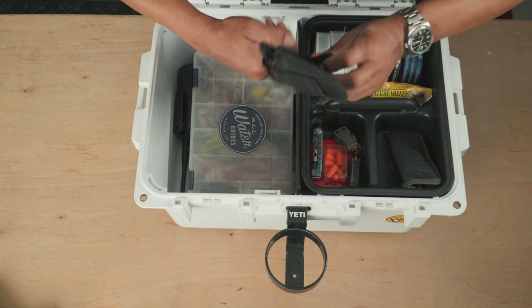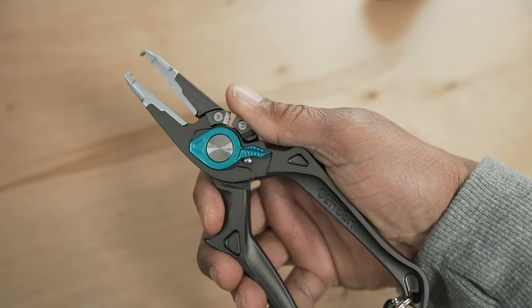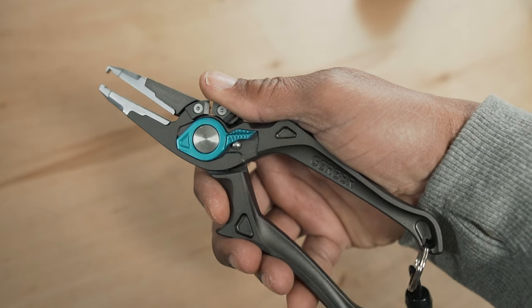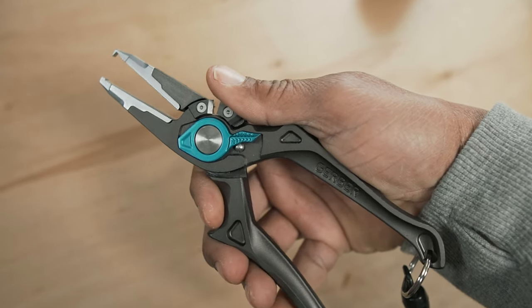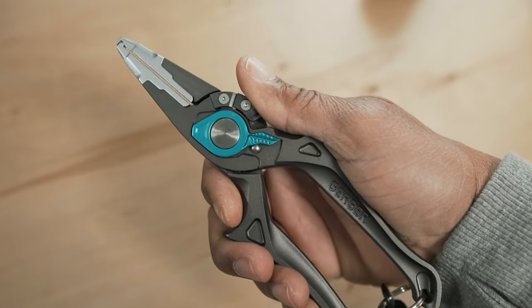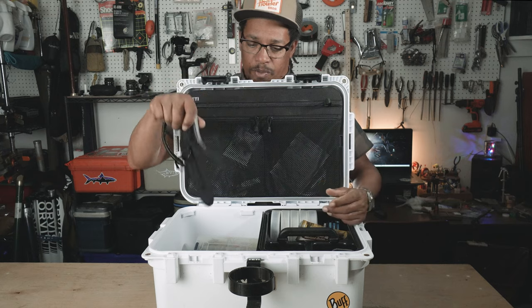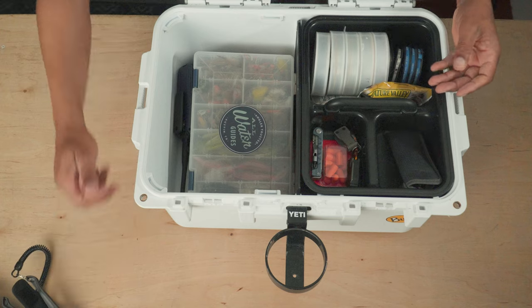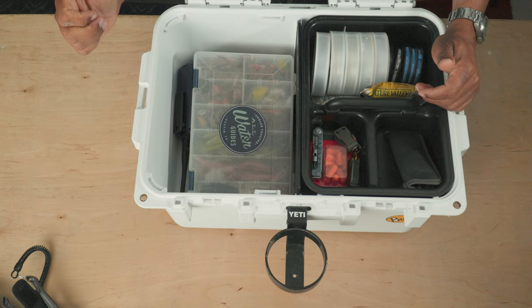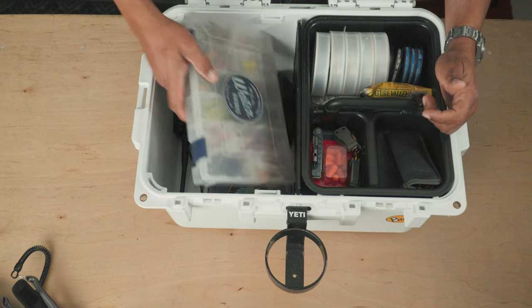Next up is a pair of really nice Gerber saltwater-resistant pliers. I just started working with these guys recently and I really like them — I've only been able to use them a few times but so far so good. I usually keep those in the box or somewhere handy in the boat — good for smashing barbs, or if a fish gets a hook down deep, I can reach in there and grab them.